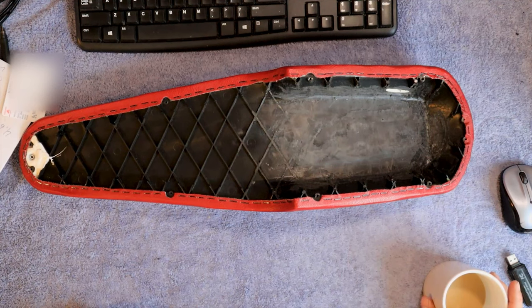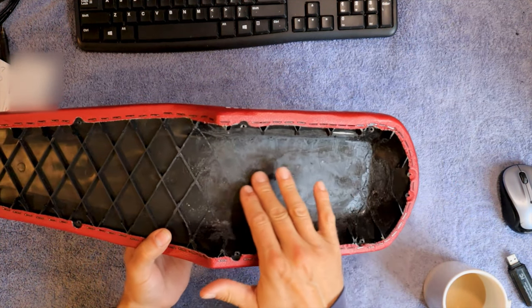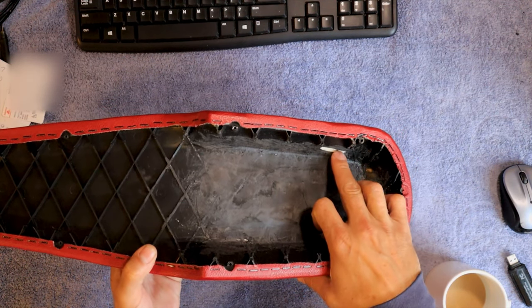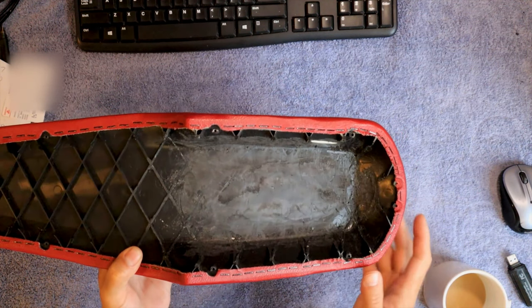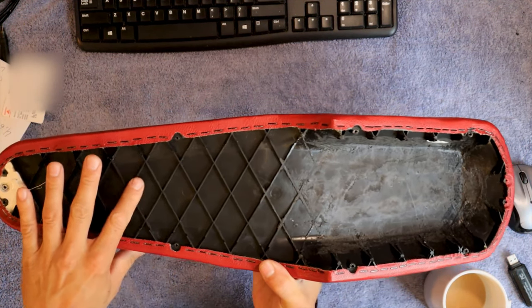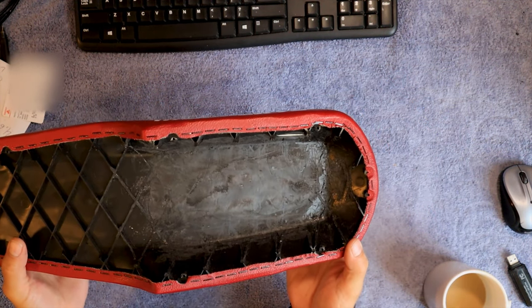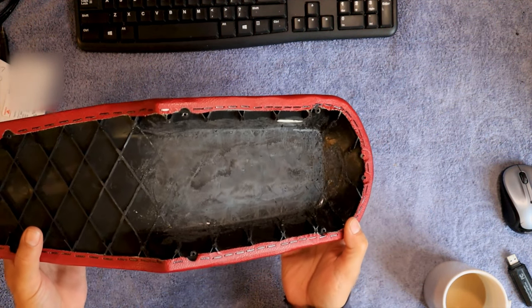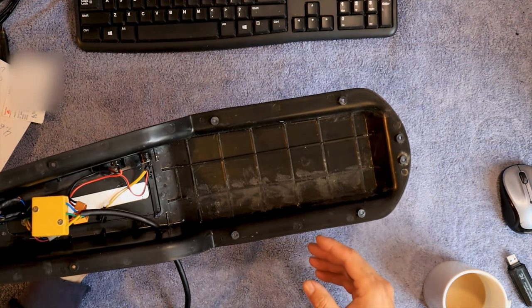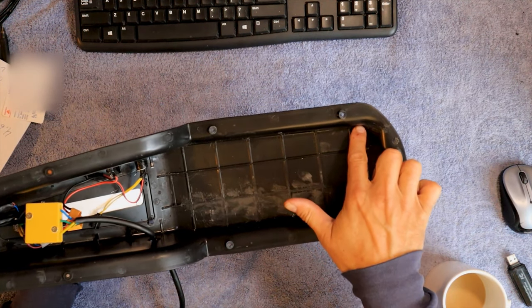One other thing I wanted to show you guys is you do kind of have to mangle your seat a little bit to get it to fit. I know it's kind of ugly and I had a little bit of a boo-boo over there. I used a flap wheel grinder to grind these support ridges out of there. It's still really strong and it didn't affect the strength hardly at all, but that needs to be done — otherwise the battery won't fit. On the other side, I did grind a little bit away on the back corner because that's where it's the tightest.